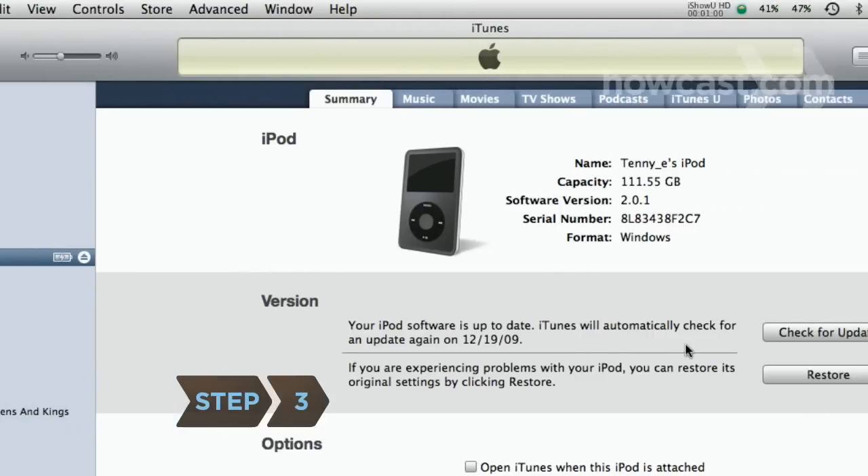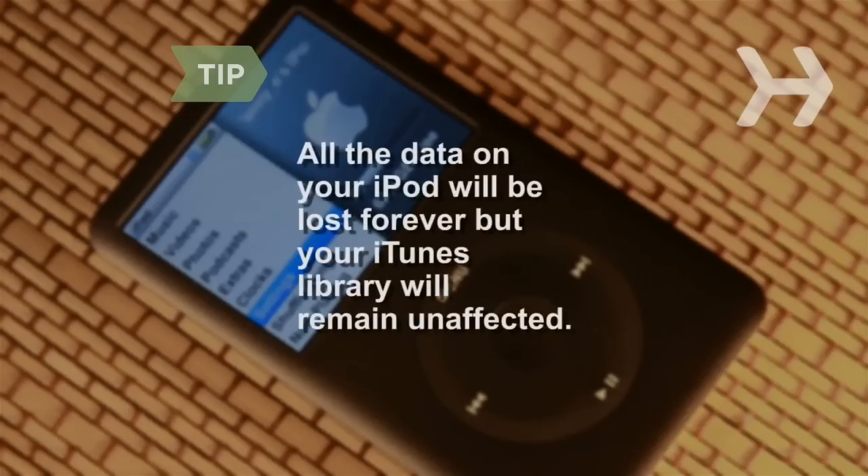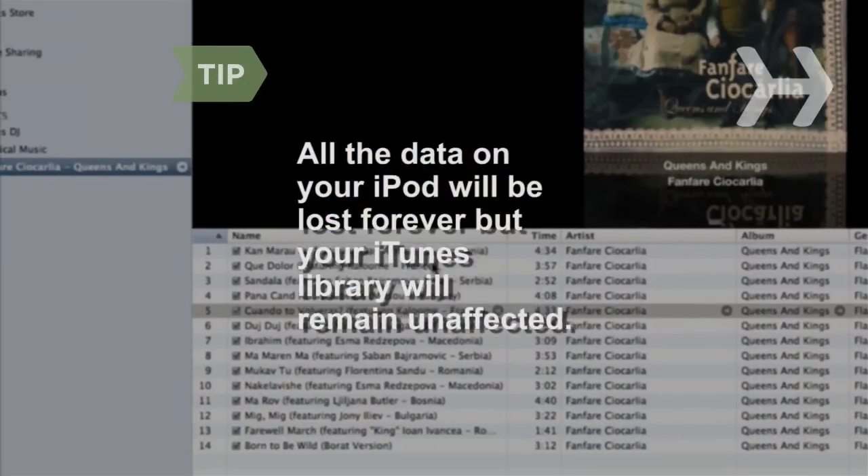Step 3. Click the Restore button and select one of the four restore options from the system prompt. Once you select an option and the process begins, all the data stored on your iPod will be lost forever, but your iTunes library will not be affected.